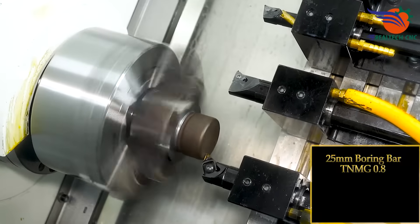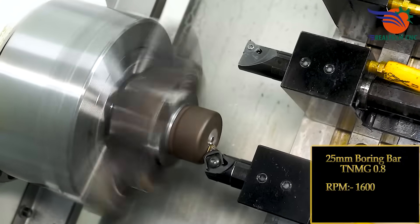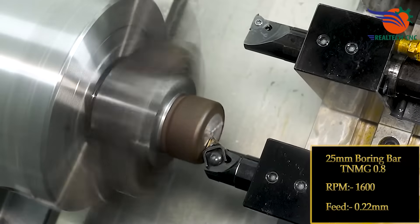25 mm Boring Bar, TNMG 0.8, RPM 1600, Feeds 0.22 mm. 20 mm Boring Bar TNMV, 21 mm Boring Bar TNM, 16.7 mm Boring Bar TNM low X 39 mm.